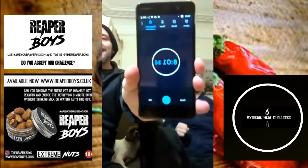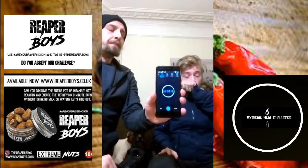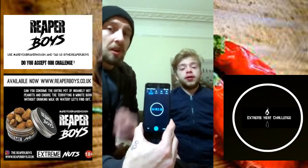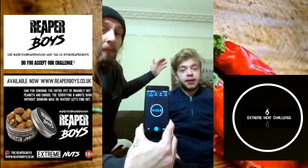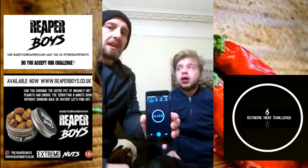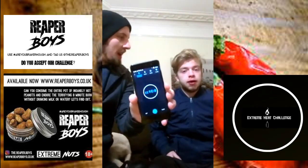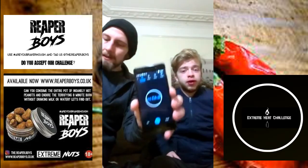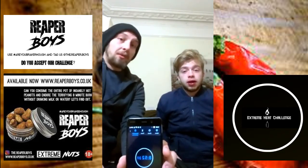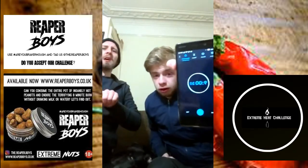He has done it! The eight-minute afterburn — he has beaten this challenge! Reaper Boys, thank you very much for getting this out to us, that was amazing. That certainly beats a one chip challenge. I've just tried the powder and I'm on fire myself. He took the entire pot and knocked it back in one. He's still going with the afterburn — can you reach ten minutes? That powder is seriously hot. Do not underestimate it. Nine minutes!